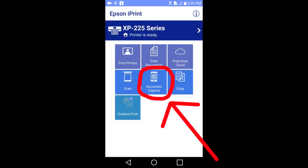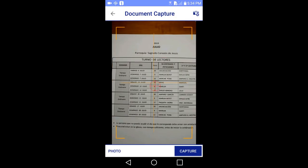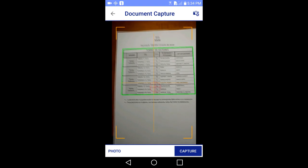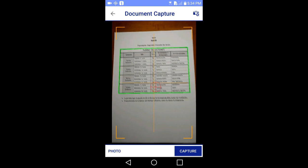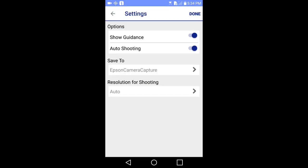Document capture is when you take an image of a document using the Epson iPrint app on your smart device. Tap on document capture here. This window pops up. Tap the settings button and increase resolution settings when characters or photographs are blurred. I want to capture this document here. This document is on my desk. First I will tap the settings button. These are the options. I am going to turn auto shooting off.